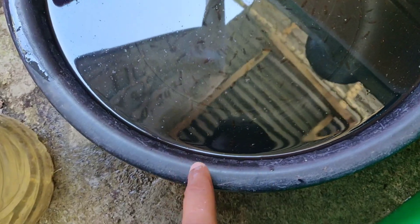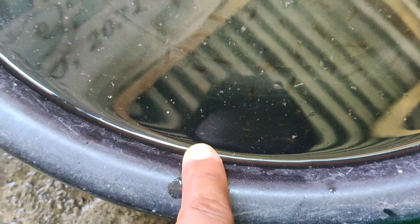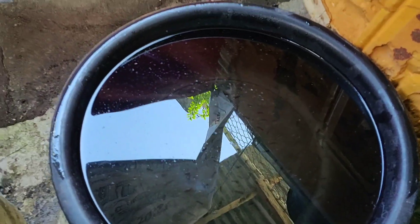Ito yung fry natin ng Super Red HMPK — may fry. So less tayo sa daphnia ngayon guys. Mayroong pumunta ng daphnia dito sa lugar namin ngayon — hindi kagaya nung nakaraang taon sobrang dami, pero ngayon mga keepers less na lang yung daphnia na nahanap namin guys.